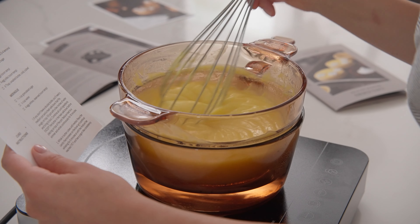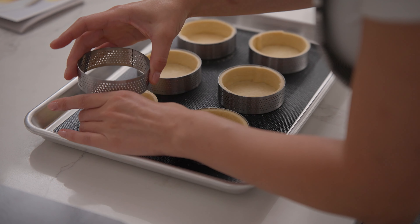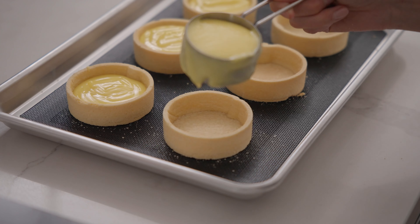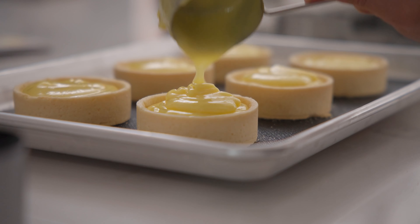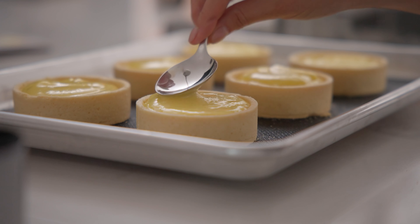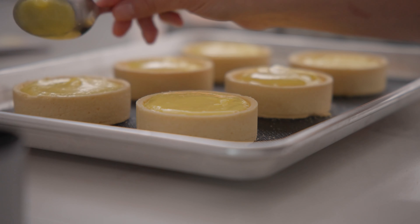Follow the recipe card to create the filling for your tart. Once the tart shells are cool, remove the perforated tart rings. While the filling is still warm, grab a measuring cup and carefully ladle the filling into the tart shells, filling each shell to the top without spilling over. You can use the back of a spoon to gently smooth out any imperfections. No matter what recipe card you chose, allow the filling to cool to room temperature to set.